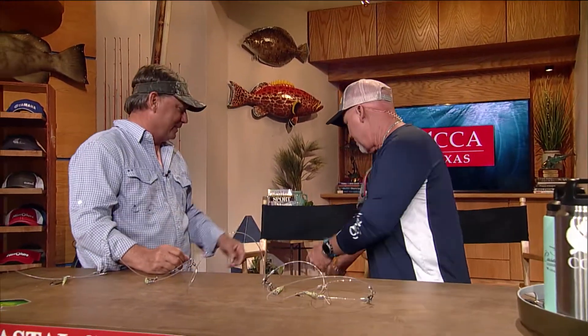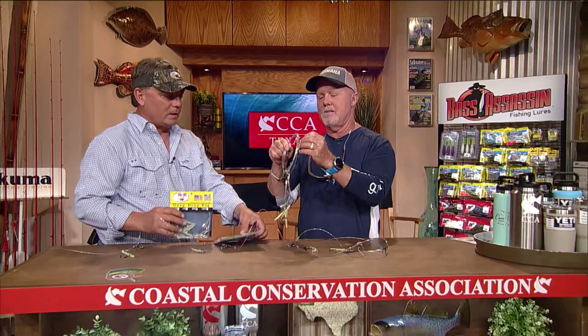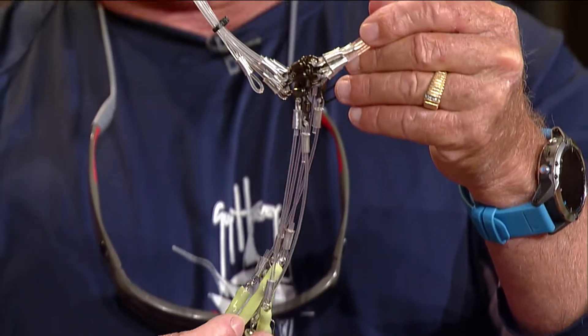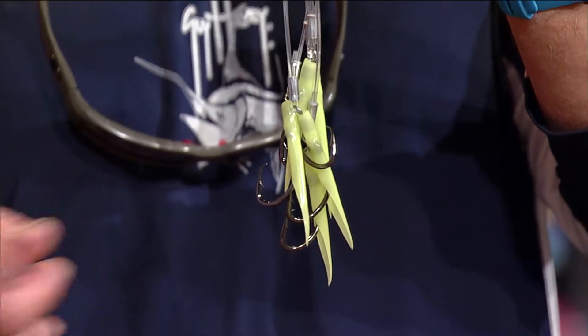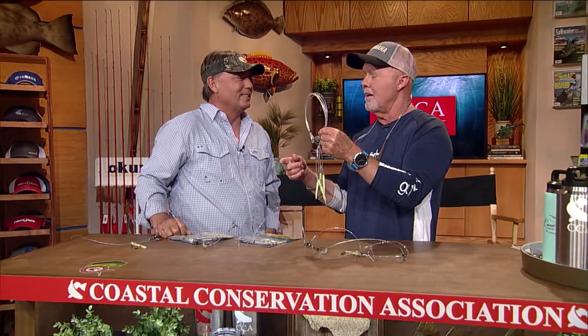R&R makes other sizes as well. This particular rig is a 7/0. They also have 5/0 and 8/0, covering different sizes of fish. The 5/0s are great for vermilion snappers, the 7/0 and 8/0 work well for tilefish and red snappers, and the 10/0s are for groupers. The smaller rigs come with five hooks — five chances, four more than one.